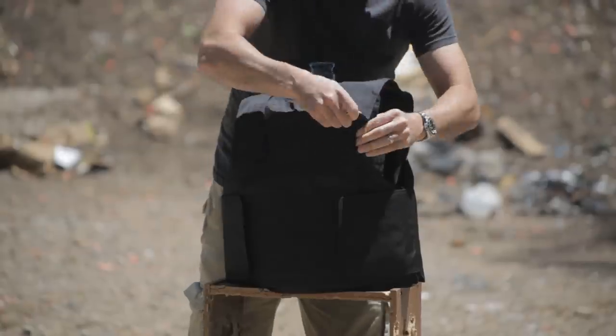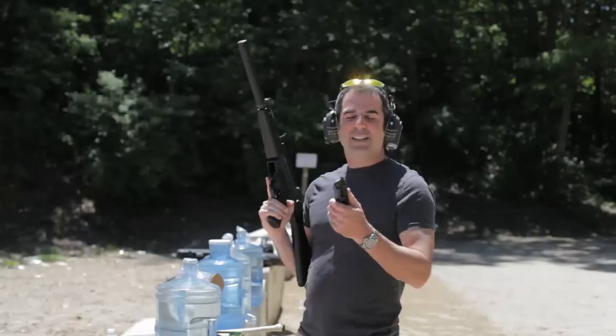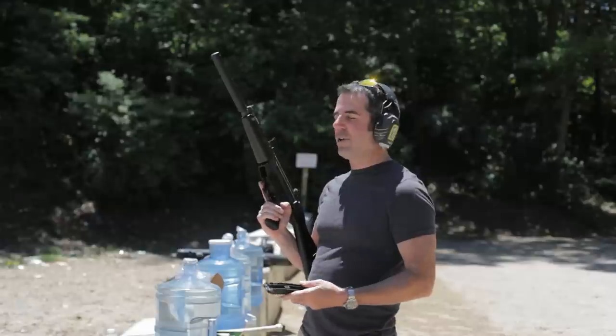I borrowed every kind of handgun I could find that I didn't own, and we're going to shoot them all at it and see how it does. This is a 22LR, so we're going to try that first.